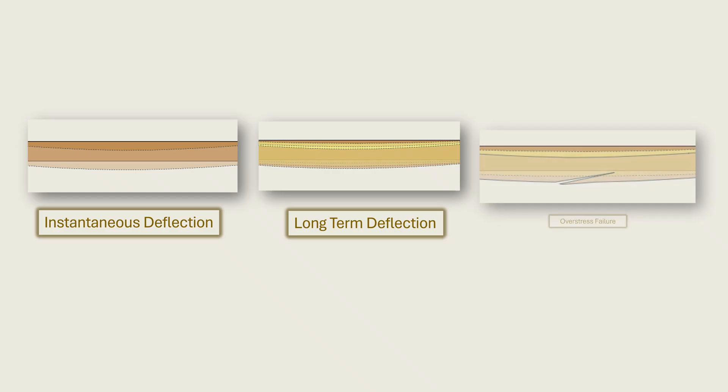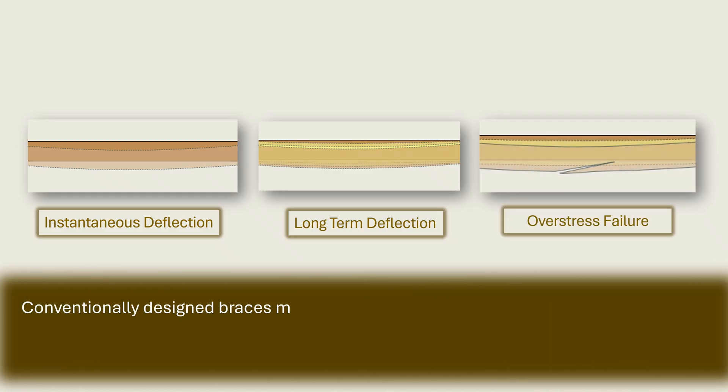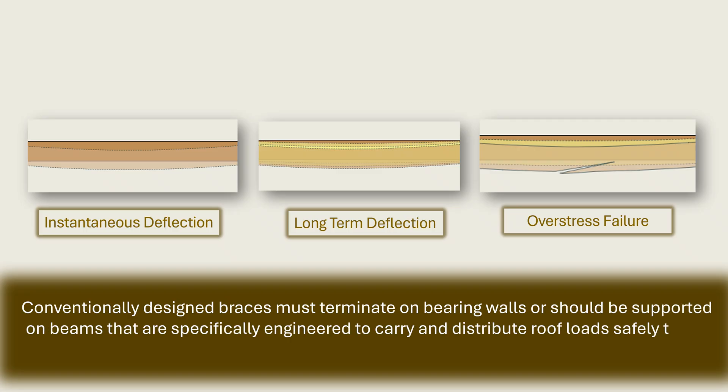Together, the three major outcomes underscore the fundamental reality that conventionally designed braces must terminate on bearing walls, or should be supported on beams that are specifically engineered to carry and distribute roof loads safely to the foundation. Without intentionally designed or code-prescribed supports, the integrity of the roof remains exposed to a constant risk of failure.